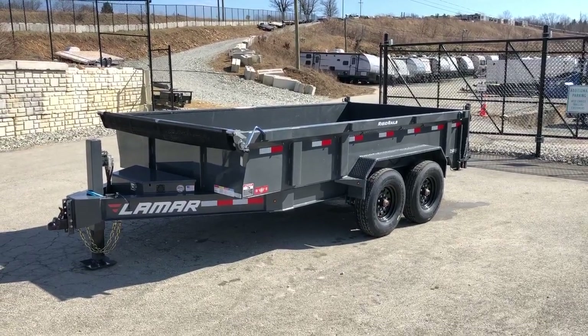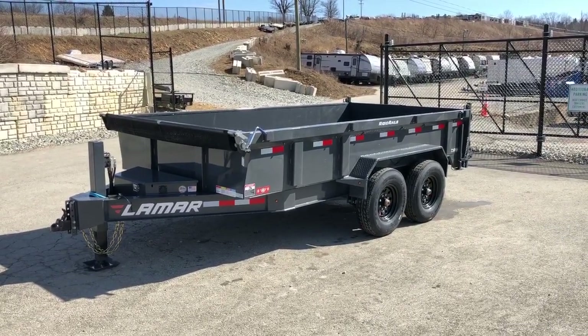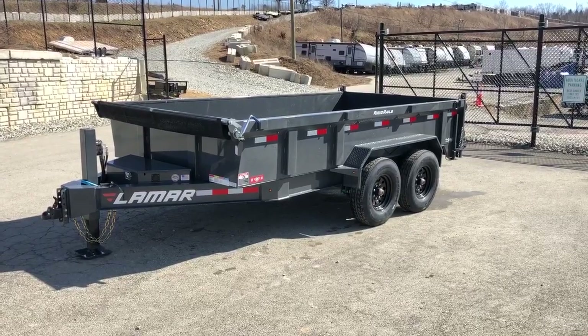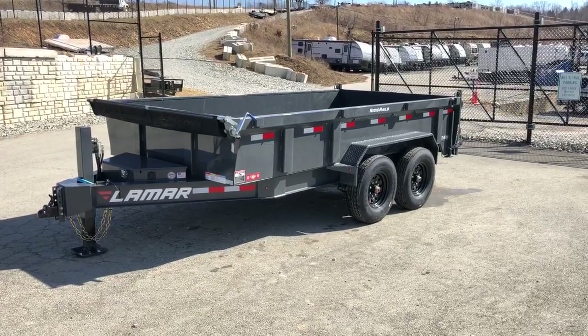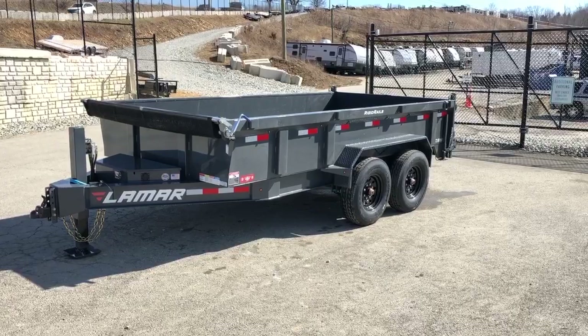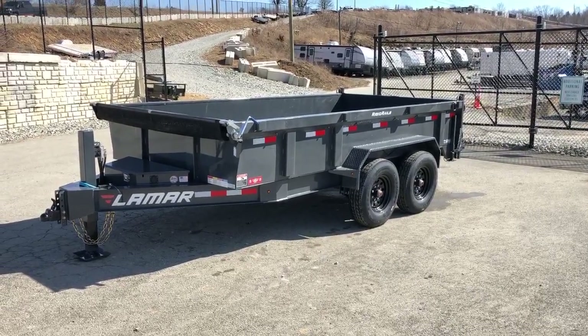Hi, this is Greg with Best Choice Trailers. Today we're going to take a walk around the Lamar 7x14, 14,000 pound dump trailer. This is the DL Series Dump — our new deluxe model. We took our top selling dump trailer and added a few additional heavy duty features to make what we think is going to be one of the most compelling values in the industry for a rugged dump trailer.